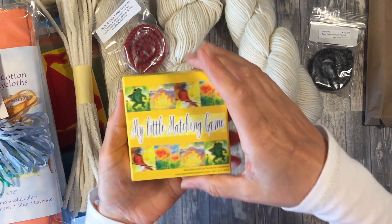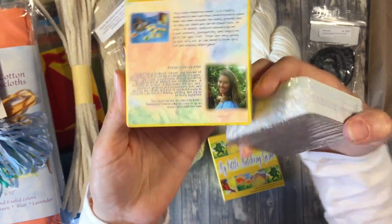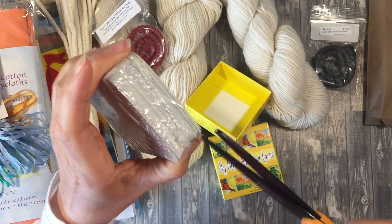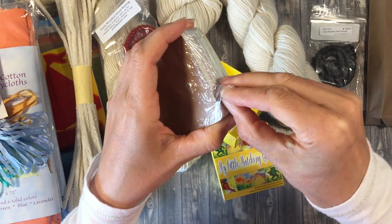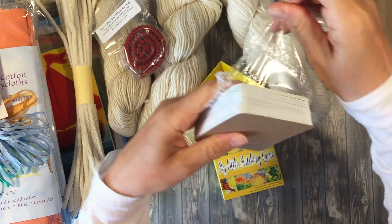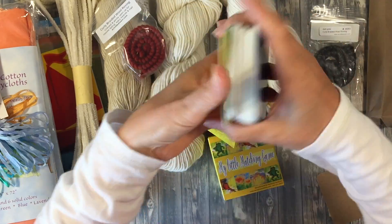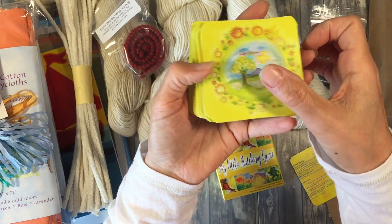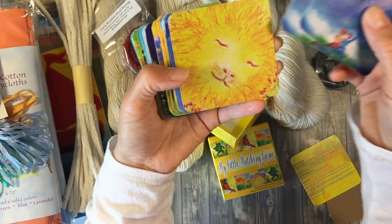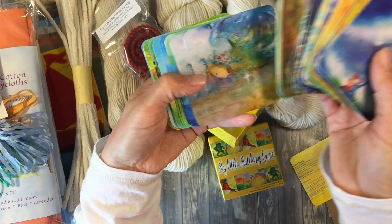I want to show you this one first because it was just so beautiful. This is a little matching game made by a Waldorf teacher, and her artwork is so beautiful. I admit I thought these were larger, but that's okay. This is a typical matching game — here's the back side — and just look at what you're matching. Look at these cards. They're so pretty, they're so gorgeous. They have these wonderful nature images on them.